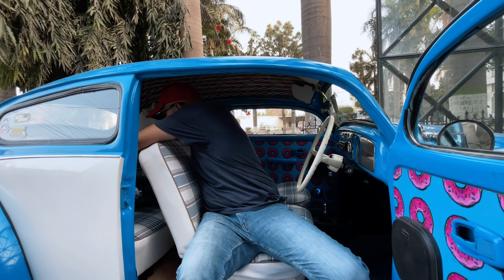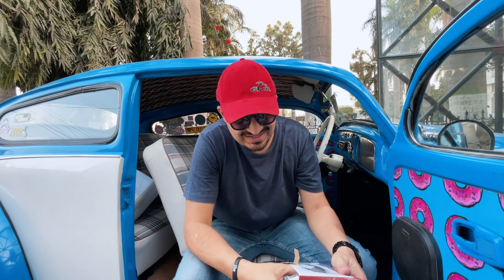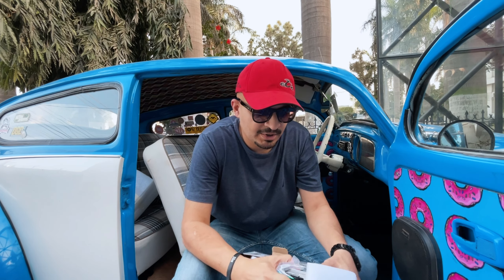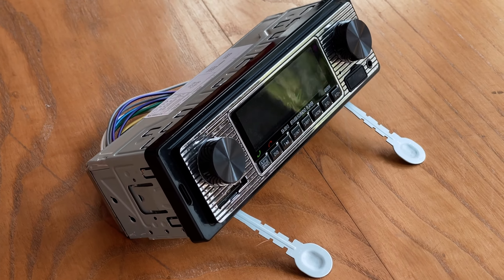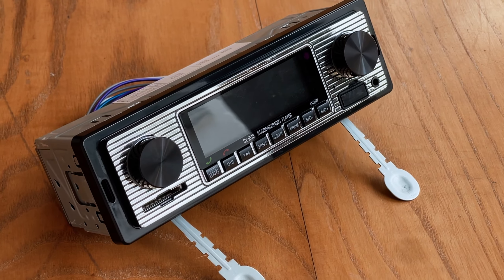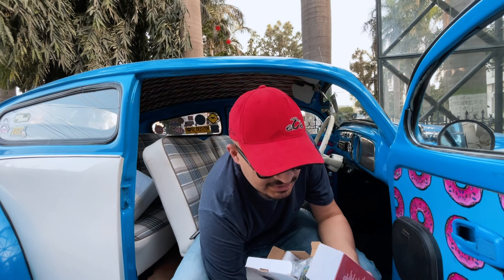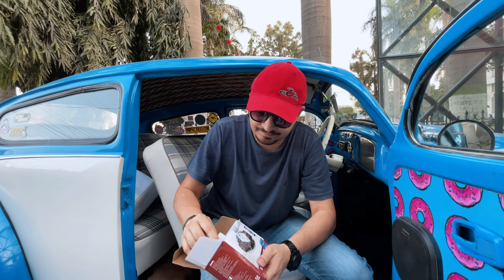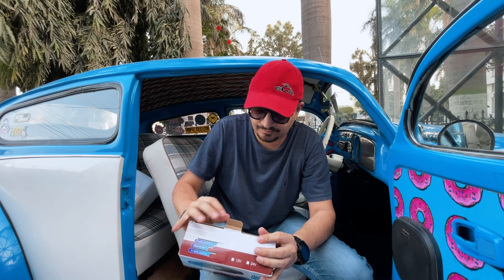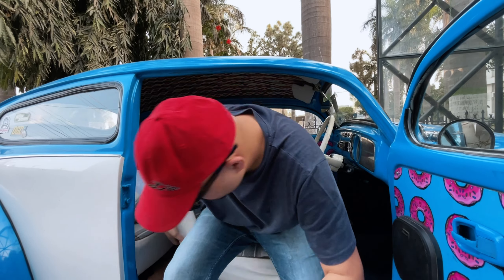Other than that, there are bits and bobs missing in the car. Even though it does have a stereo, I needed something that complemented the look of the car a little bit more. So here is a retro styled stereo that is going to go in, along with some other goodies that I have lying around.